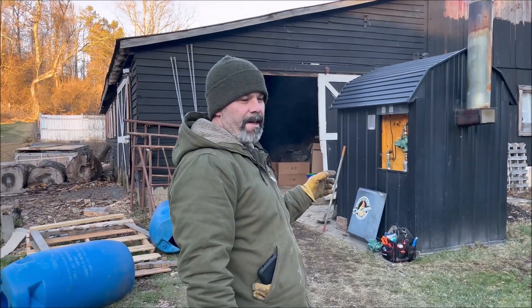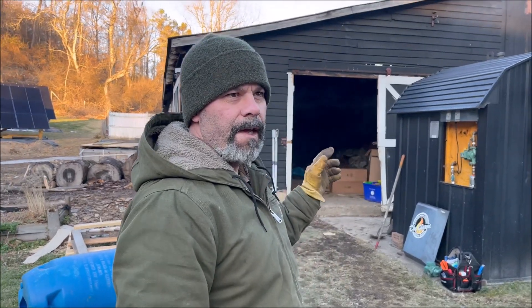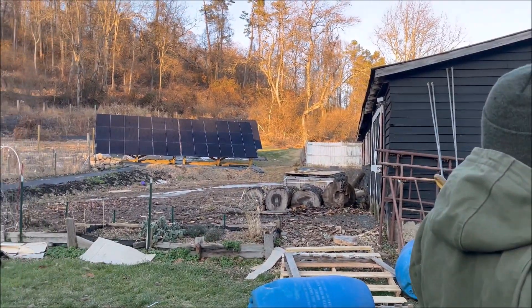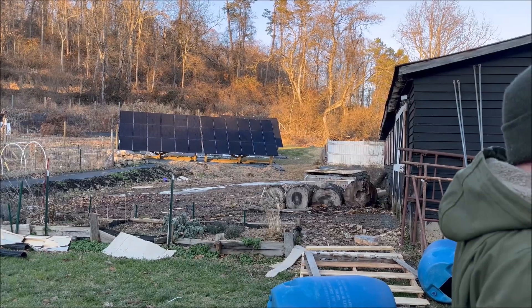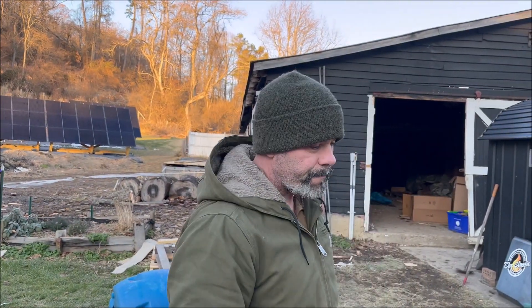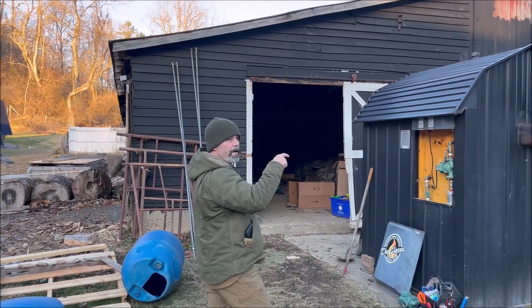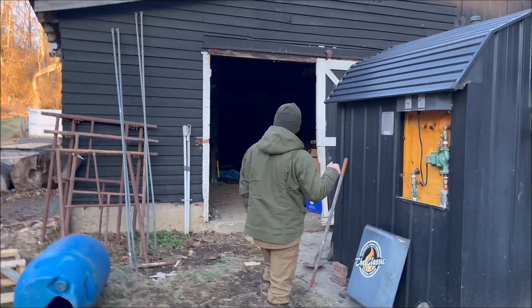Here we are December 29th and we ran out of hot water — and heat. Our outdoor wood stove heats our entire house and it heats our hot water in the winter. In the summer we don't burn wood. Solar is just touching the end of daylight and the stove went down, so it's the circulator pump. Our solar does run our circulator pump here at the stove.